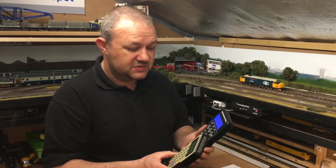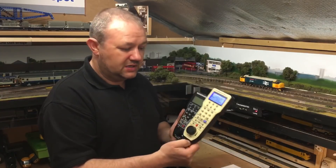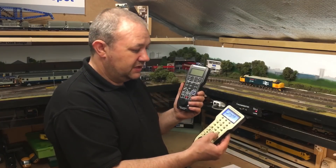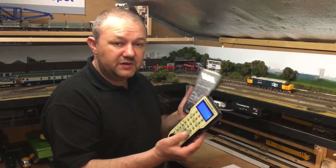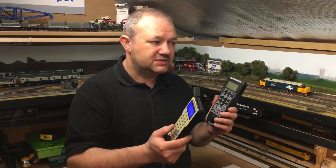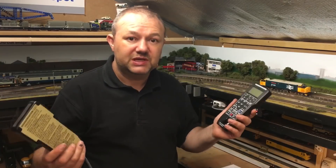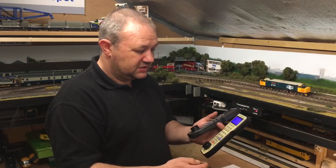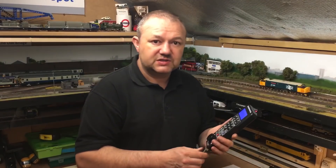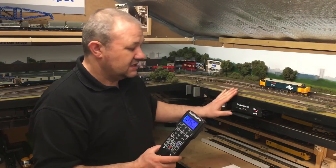These systems are completely intercompatible. I can literally take the Prodigy Express off and plug in the Prodigy Advanced — dial up Loco 428, press enter, and it flashes because it's already programmed. It gives me flexibility: I can run a train on one controller, catch it on the other, shunt and park it. Two people can play trains. These controllers are completely universal — all Gaugemaster Prodigy systems are interchangeable in every single way.